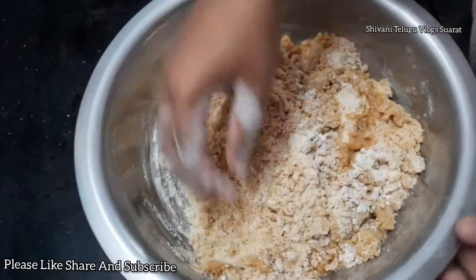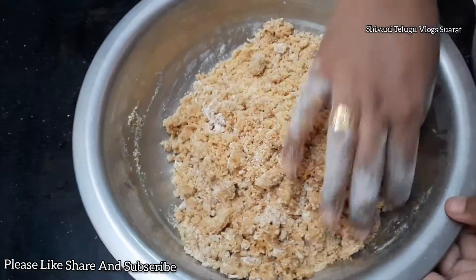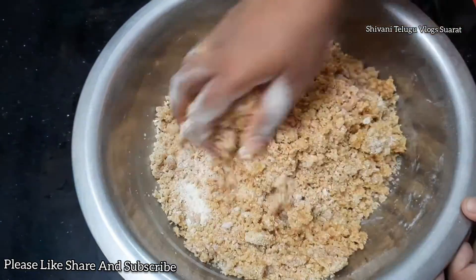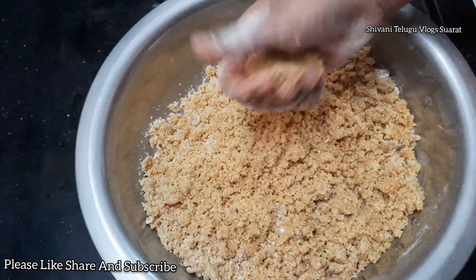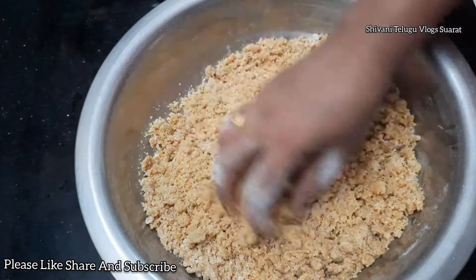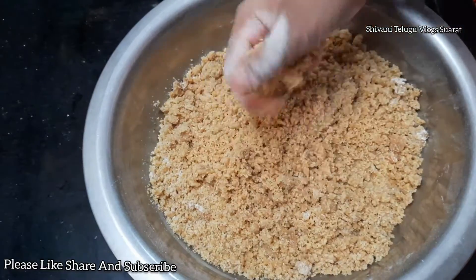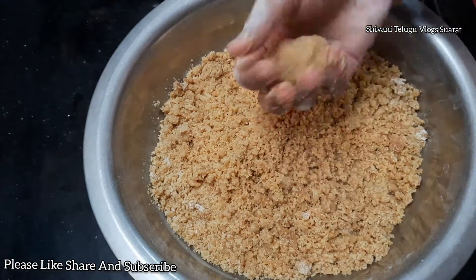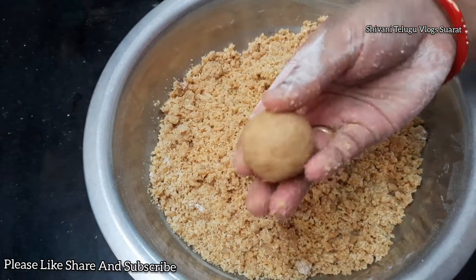In the crust, we need to cut out the crust. When you come to the Ladoo, you can take a look at the video.